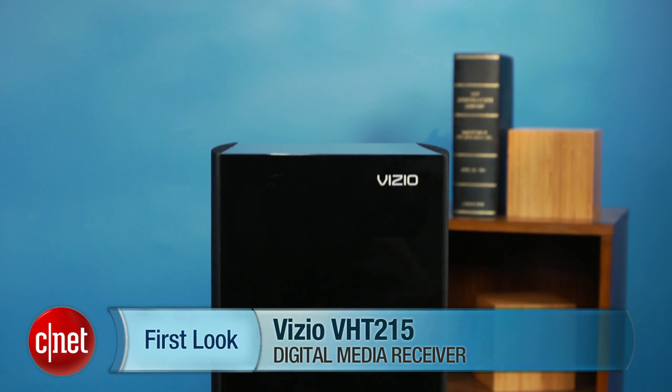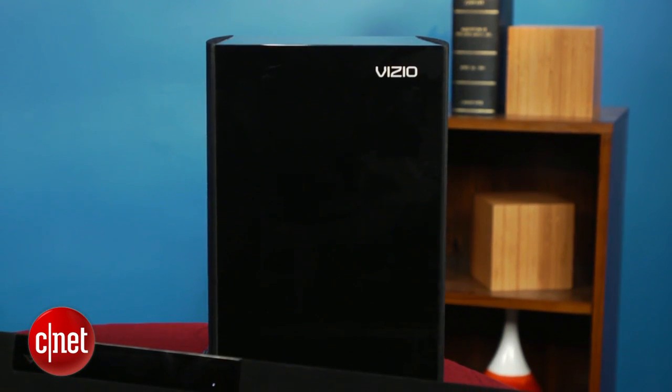Hey, I'm Matthew Muskoviak and we're going to take a look at the Vizio VHT212. This is one of the latest soundbar systems from Vizio and is currently selling for around $290 online.